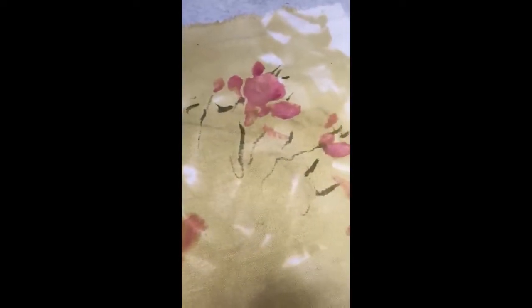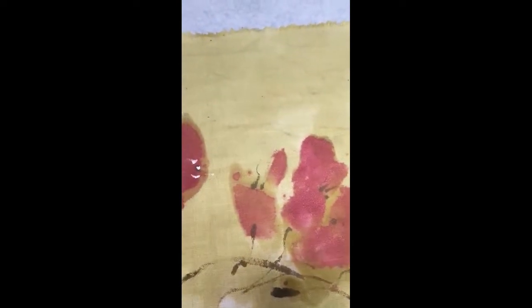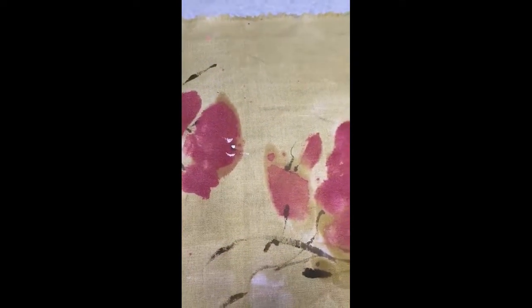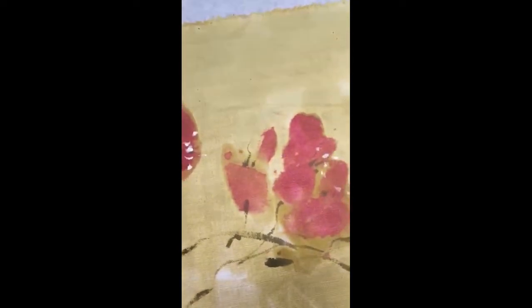I'm trying to hold my phone and do this at the same time. That's enough. Now the last thing I might do is go in with a little bit of white. You can wait until it's dry or not — I tend to, once I get started, kind of want to keep going. This white part could be really nice to wait until it's dry, but I'm not waiting — that's the story of my life.